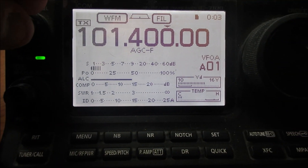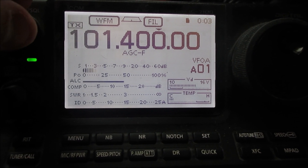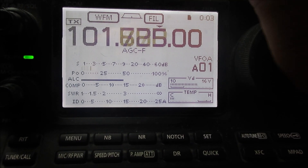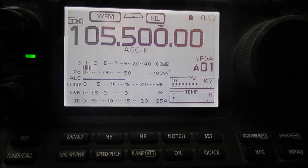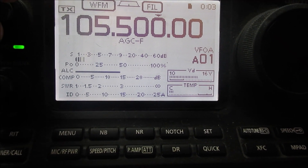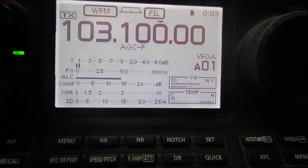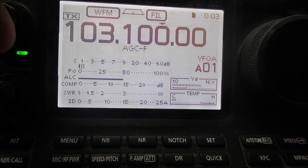Under flat conditions, the two weakest stations I can receive through the collinear are probably One Brighton FM on 101.4 — the signal's there but it's noisy — and the other one is Platform B, also from Brighton on 101.5, which is barely audible. And also 103.1, Invicta from Kent, these days Hart, and again it's there but it's noisy.